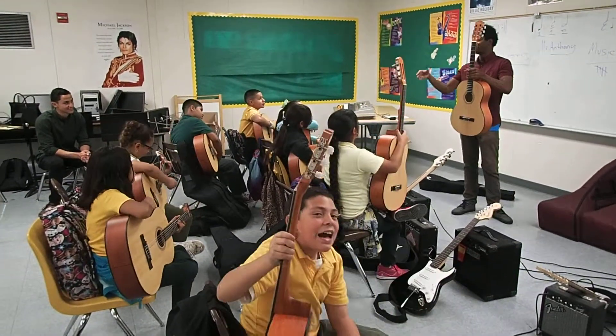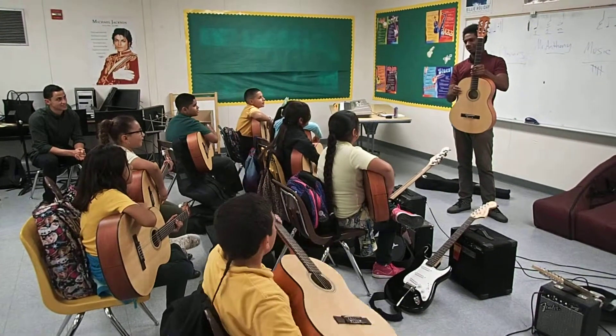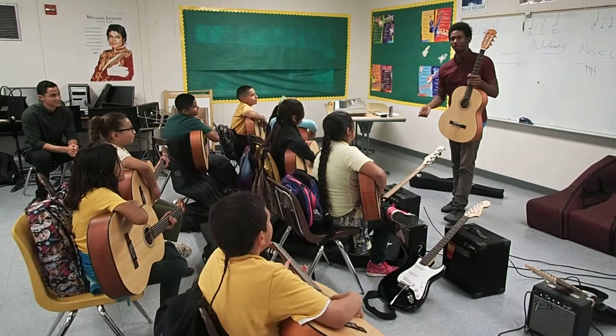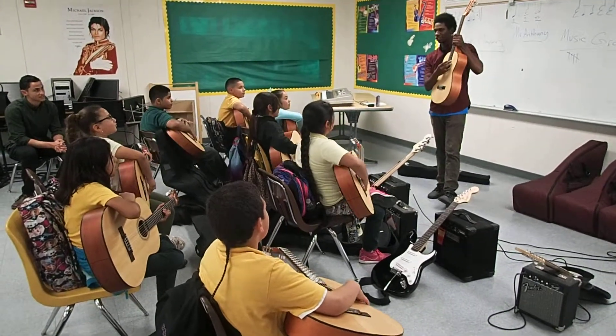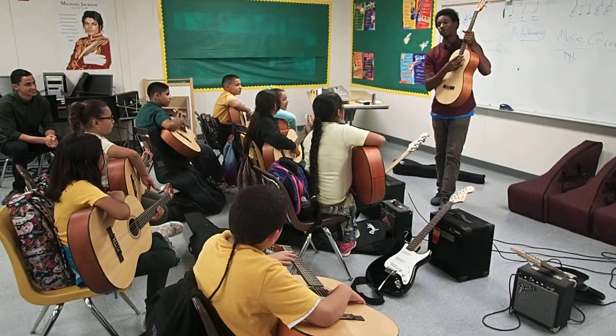Now we're going to get a little bit more in depth. What's this called? This guy is called the sound hole, right? It's a sound hole — sound hole.